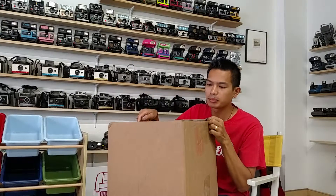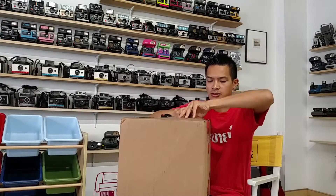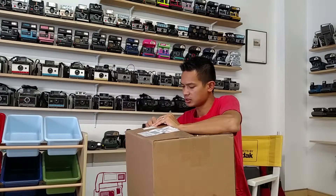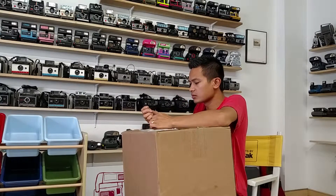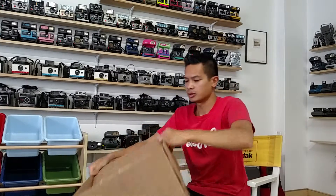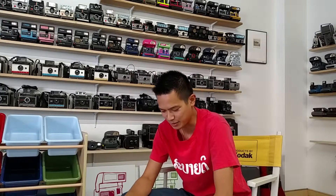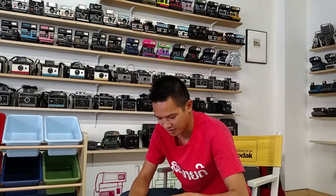This is a pretty big box but it's super super light, so I'm curious to see what we got in the mail today. Nice and neat. Good amount of tape. I hate packing peanuts — it's not fun to clean up.